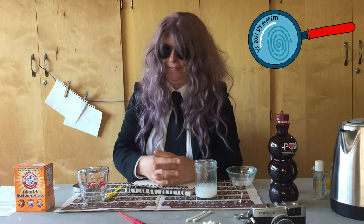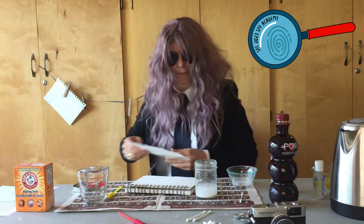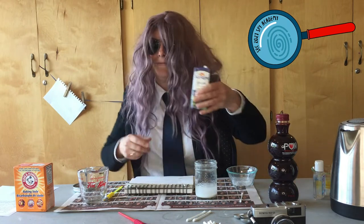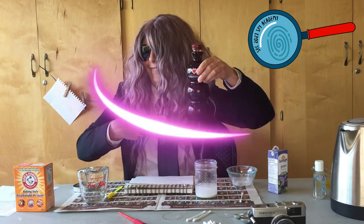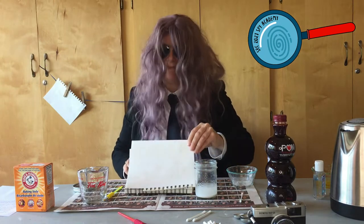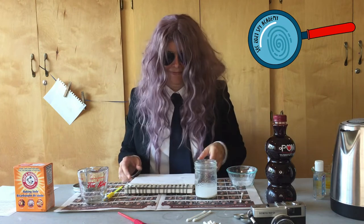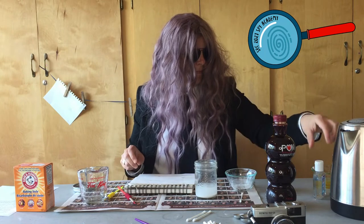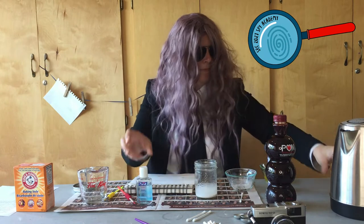To reveal messages written in invisible ink, you can use any dark colored juice — grape, pomegranate, prune — the darker the better. Or with the help of an adult special agent, try equal parts alcohol and turmeric.